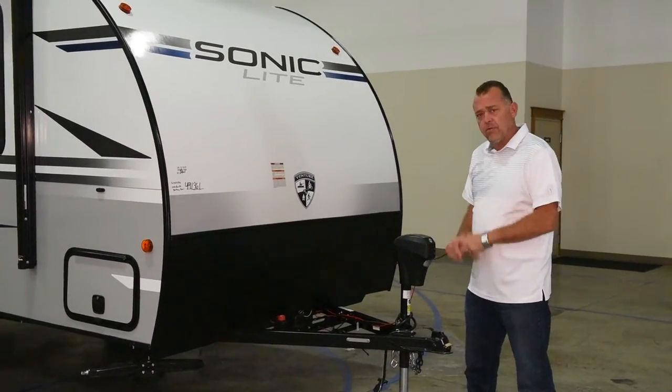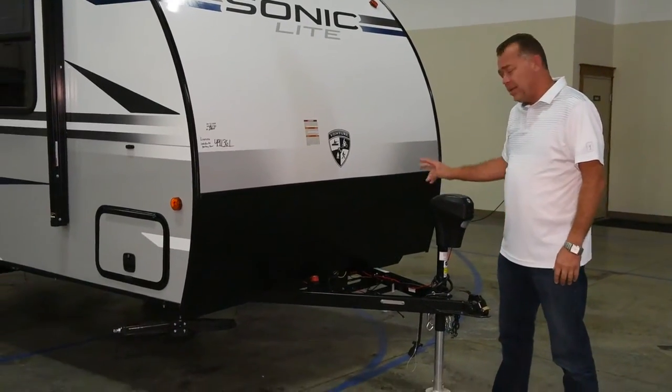We'll start with the front here with the power tongue jack and battery disconnect.